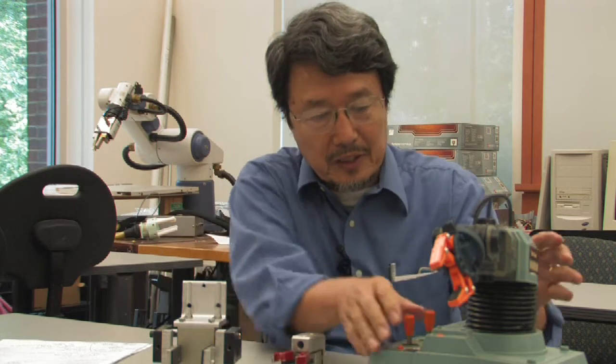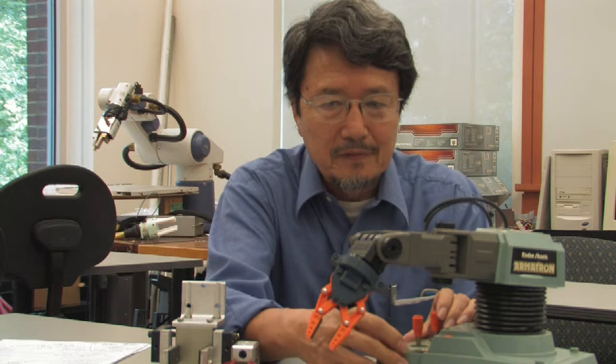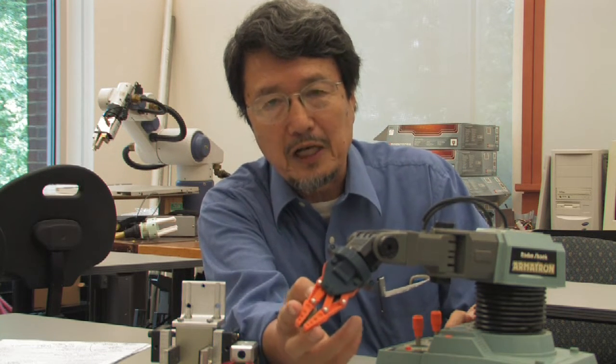This is a toy industrial robot made by RadioShack, probably from the 1980s. It has similar capabilities to an industrial robot, and as you can see, it has a simple two-finger gripper.